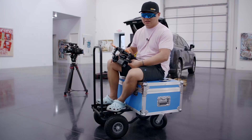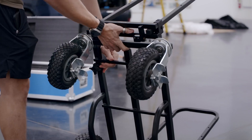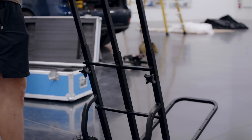The cart right now is at its minimum length, but it extends from 30 to 52 inches, so you can fit as much stuff as you need on here. Or if you're trying to fit it into a little tiny elevator, just keep it small.